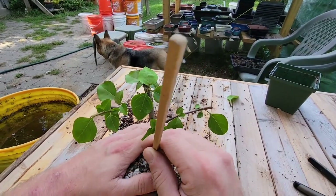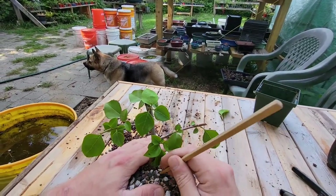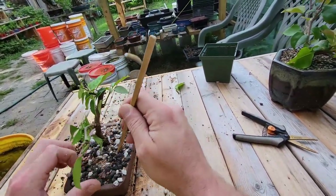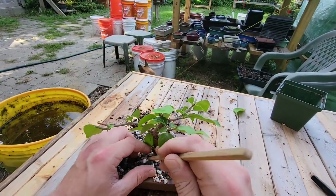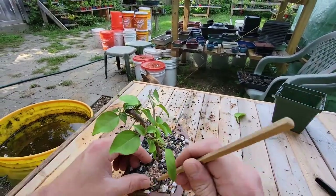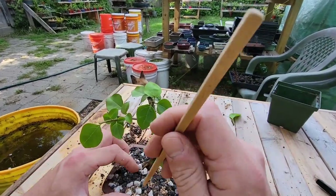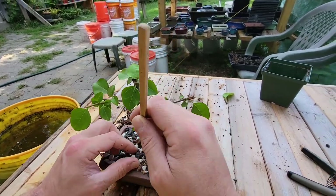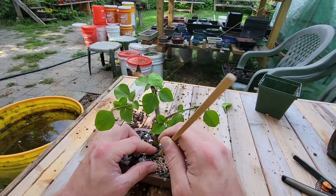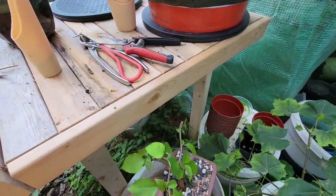I want to keep pressing this in until it doesn't want to go — you can see this hole right here, you want to fill in all those holes. I told myself I was going to stop dragging them so it wasn't so awful on the videos. I'm going to brush off all that big stuff — it goes right to the top.